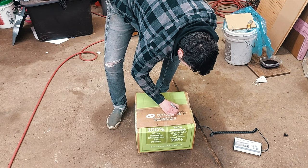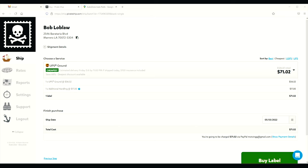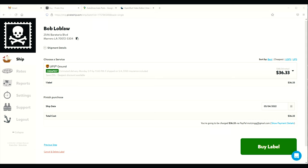Next, take those dimensions and go to pirateship.com, punch in the shipping address, the dimensions, and the weight. The big box was $70. The small box cost $36, and the total came to $107 to ship a moped from northern Wisconsin to Louisiana — which is pretty awesome. Even if you were just going to a rally or something, you could definitely ship your moped and ship it back for a lot less than it would cost to get it there any other way.